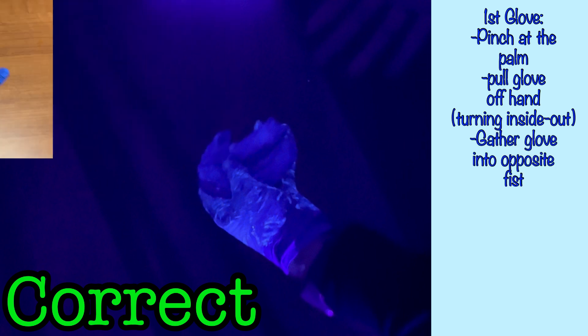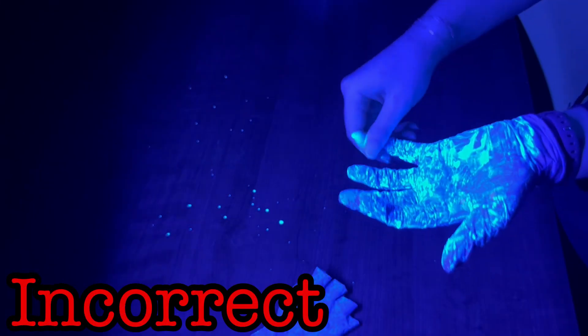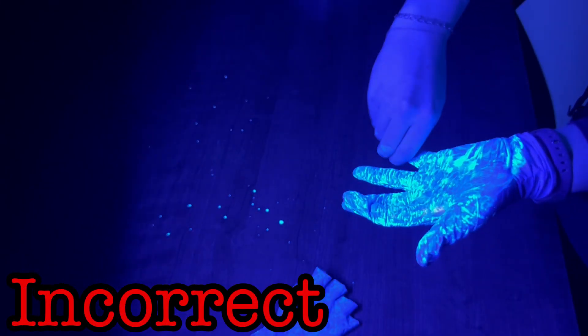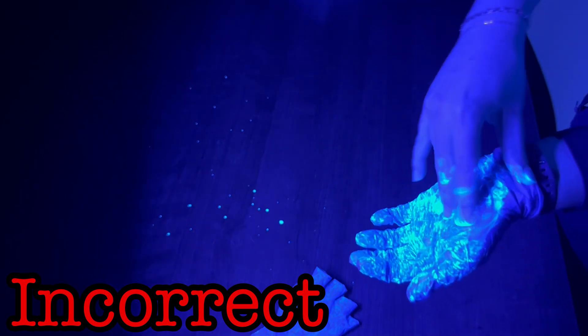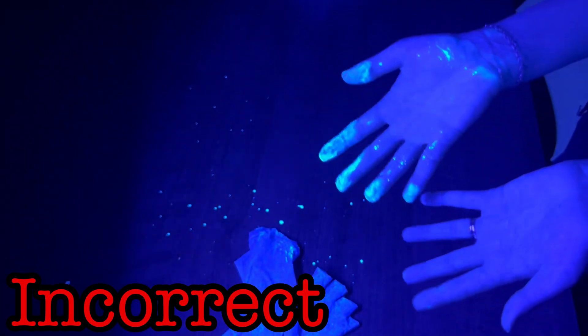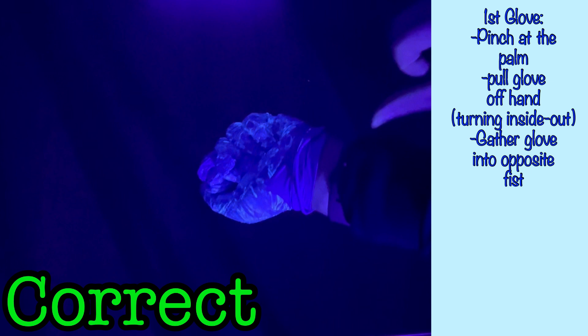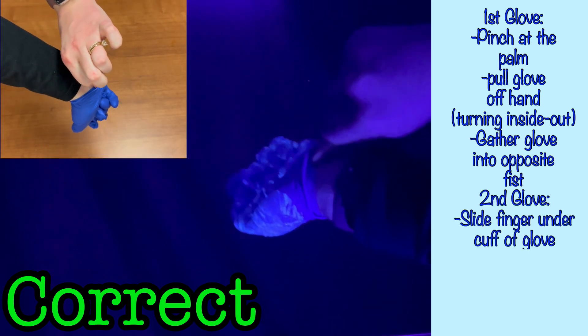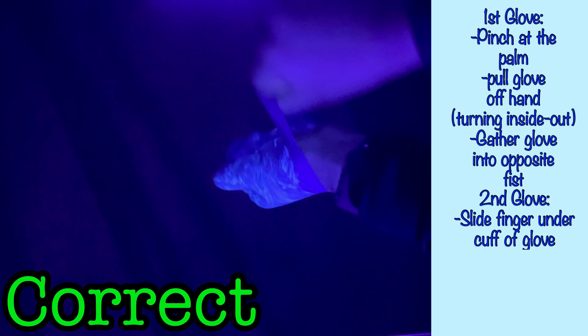Next, gather the doffed glove in the fist of the still-gloved hand. In the incorrect example, we saw the wearer remove the second glove by attempting to grasp the contaminated outside surface of the second glove with her ungloved hand, and in the process significantly contaminated her bare hand. The correct method that would avoid this issue is to use your thumb or finger and slide it up your wrist under the glove's cuff. Be careful only to touch the inside of the glove with your hand, not the contaminated outer surface. Your uncontaminated finger should only touch the uncontaminated inner surface of the glove.